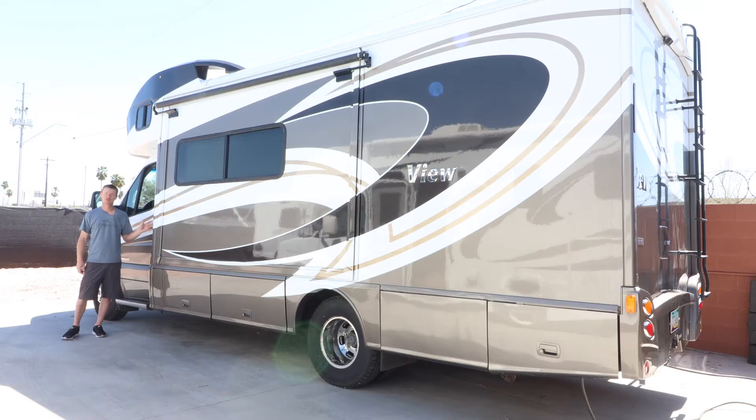Here's the left side of the RV. Right now we have the slide all the way in. Normally, once you park, you put the parking brake on and bring that slide all the way out — it goes out quite a bit to give you a lot more room inside. We have it in so we can show you everything on this left side.